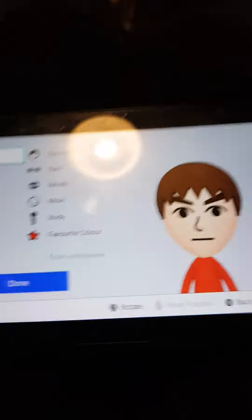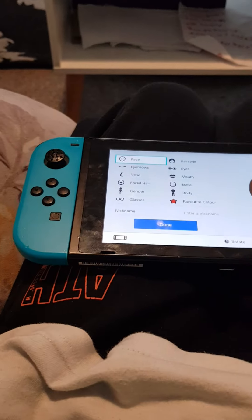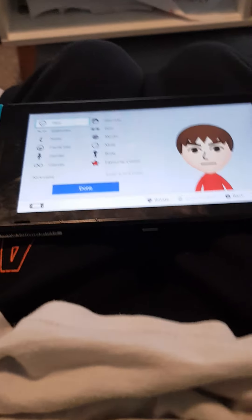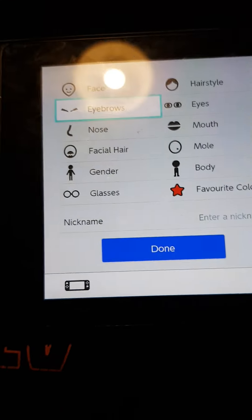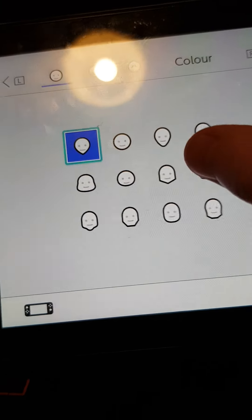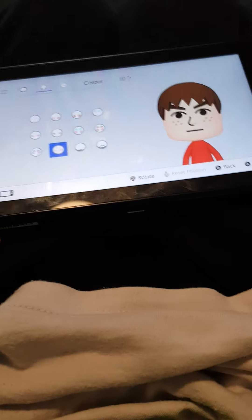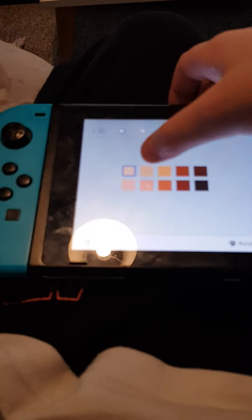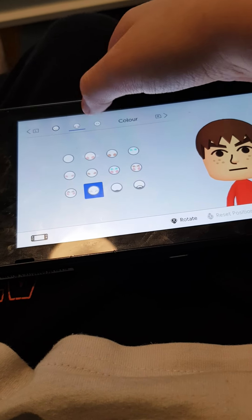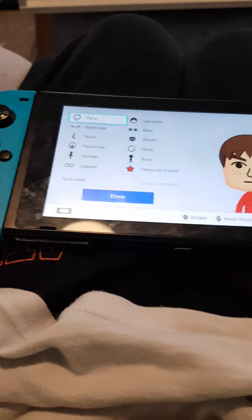Hi guys, today I'm going to show you how to make a good Spongebob me. So for the face you want that face, okay — you want that face for sponge. And for the colour you don't need to do anything on that one, that's just normal okay.